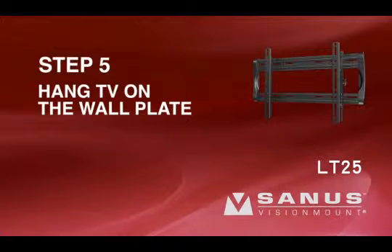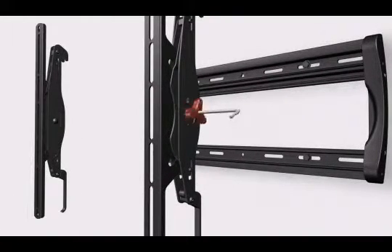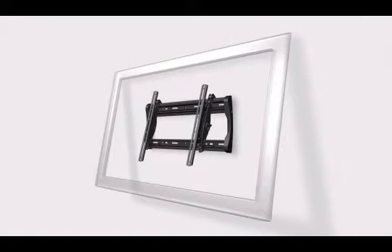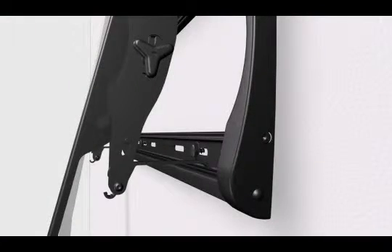Step 5: Hang the TV on the wall plate. Please note, before proceeding, verify that the wall plate and brackets are firmly fixed to the wall and the back of the television respectively. Turn the tension knobs on the brackets clockwise to ensure your TV is secured into place. This will prevent your TV from tilting while you are attaching it to the wall plate. Then pull the click stand up into the wiring position. With the help of an assistant, hook the brackets over the ridge on the top rail of the wall plate. Slide the TV left or right on the wall plate to its final position. Then gently let the click stand settle against the bottom of the wall plate.